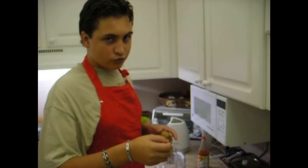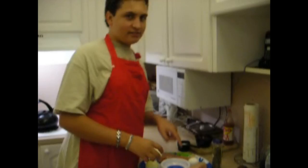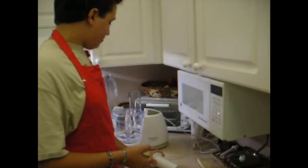First, you take the mushroom, get it out of your refrigerator, wash it — which I already did — and stick it in your slicer, in the machine. Then we're going to chop the onions and crack the eggs and put them in the slicer.